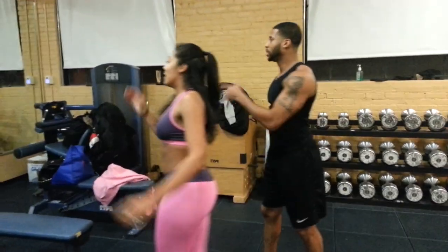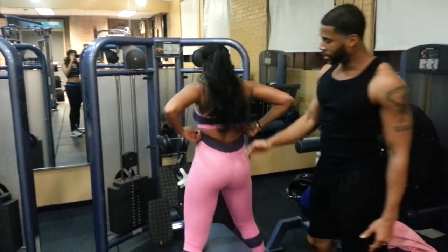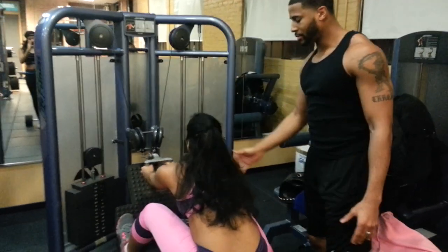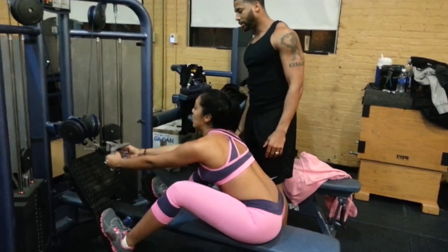Straight from the deadlifts to the rows. Now with the rows, we work on the posterior chain — everything on the lower half. Now we're going to work on the upper half. Let's work on these lats, these biceps — you get them Michelle Obama arms, you know what I'm saying? Let's go, baby. Back flat.